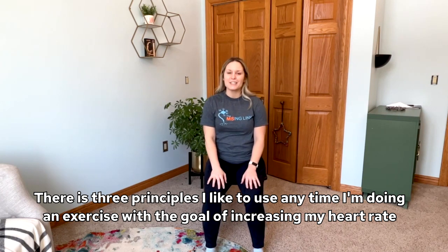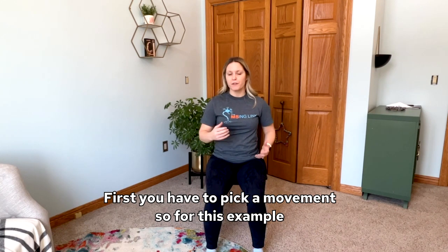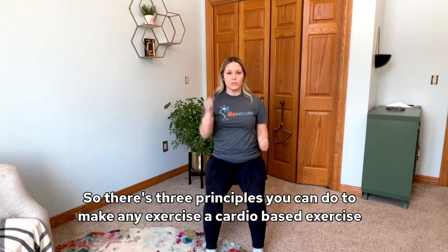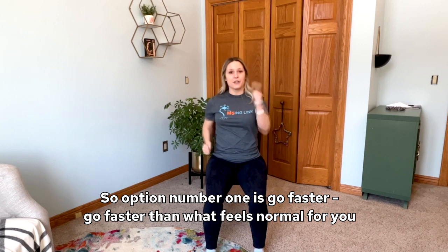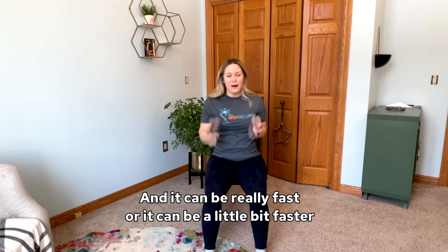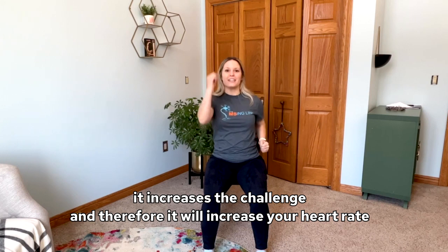There are three principles I like to use anytime I'm doing an exercise with the goal of increasing my heart rate. First, you have to pick a movement — for this example, I'll use the arm swing. Option number one is go faster. Go faster than what feels normal for you — it can be really fast or just a little bit faster. If you increase the speed, it increases the challenge, and therefore it will increase your heart rate.